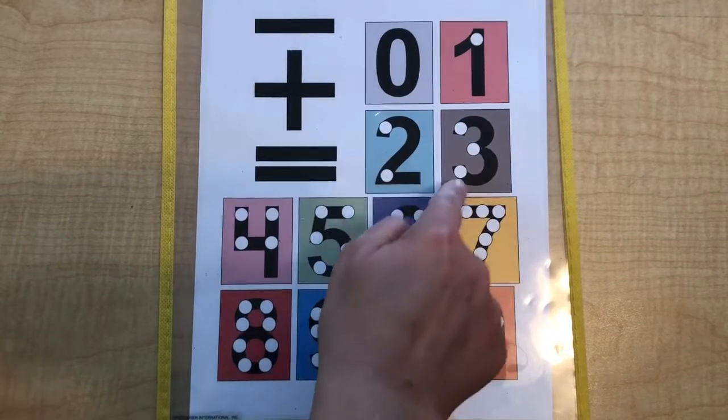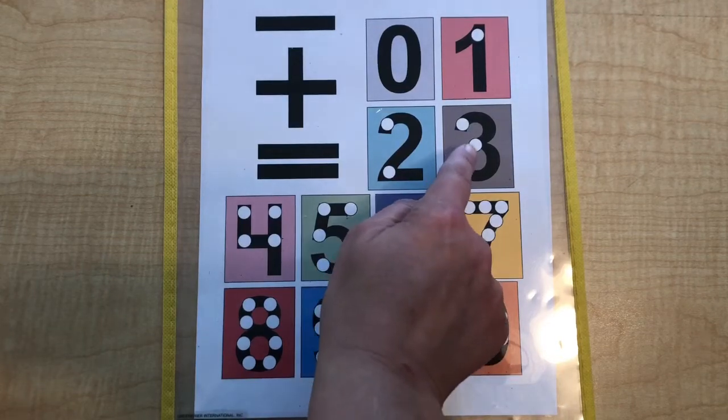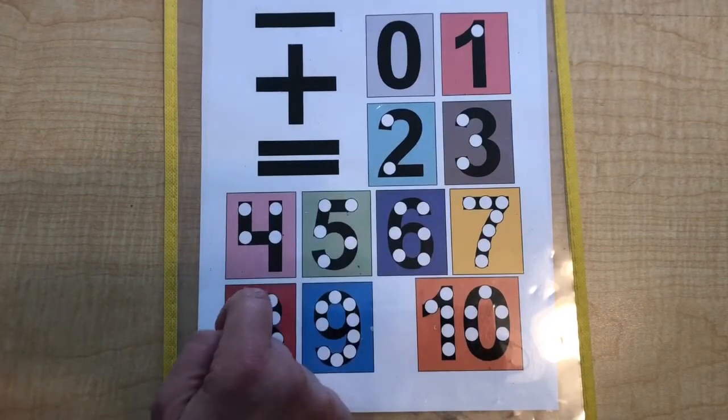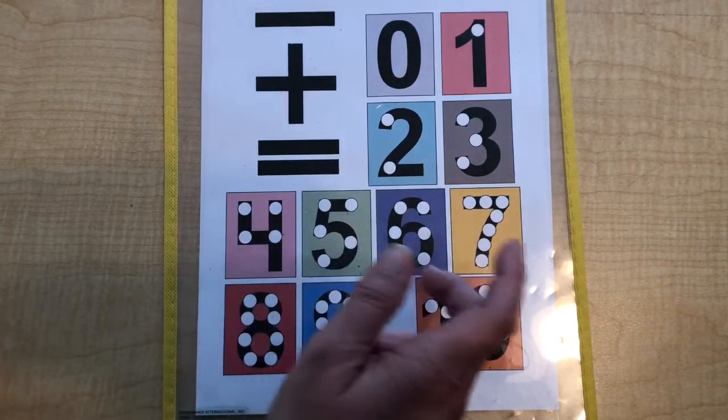There are dots on each number and you would just touch the dot and say: 3 plus 2 is 1, 2, 3, 4, 5. And when they get older, they'll just say the first number — pick the biggest number.